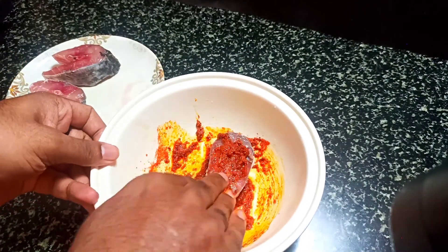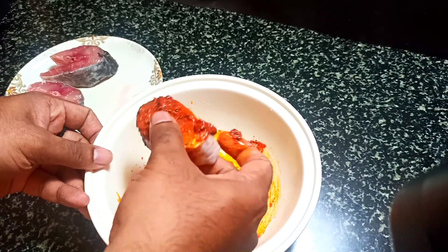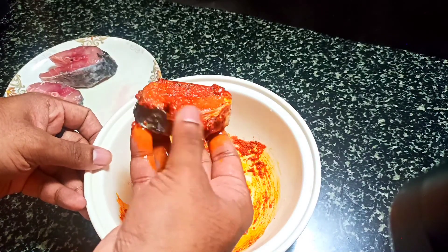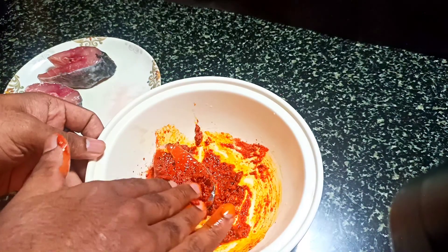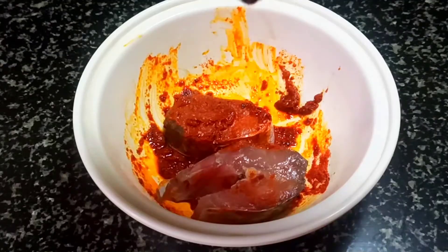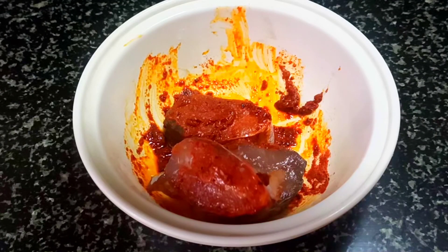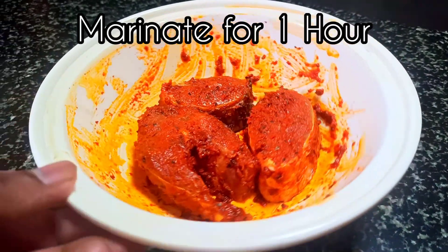After half an hour, we will cook the fish. I have used rohu fish, but the best taste comes from sea fish like tuna, mackerel, and sardines — you can use any of these. So we have marinated the fish.